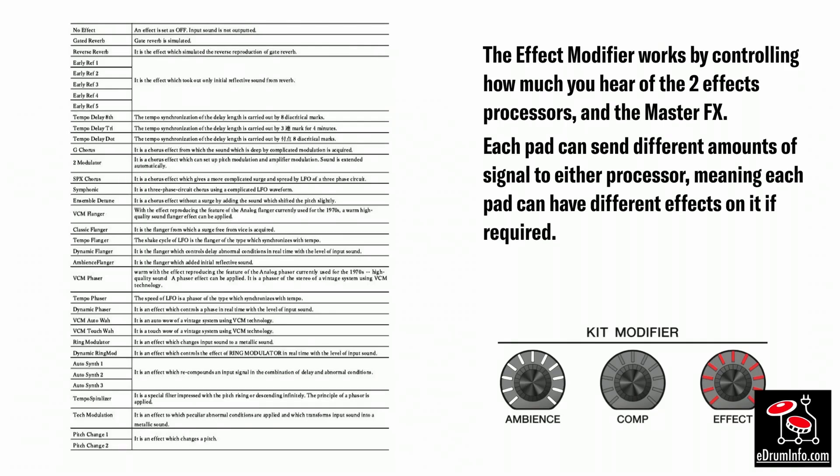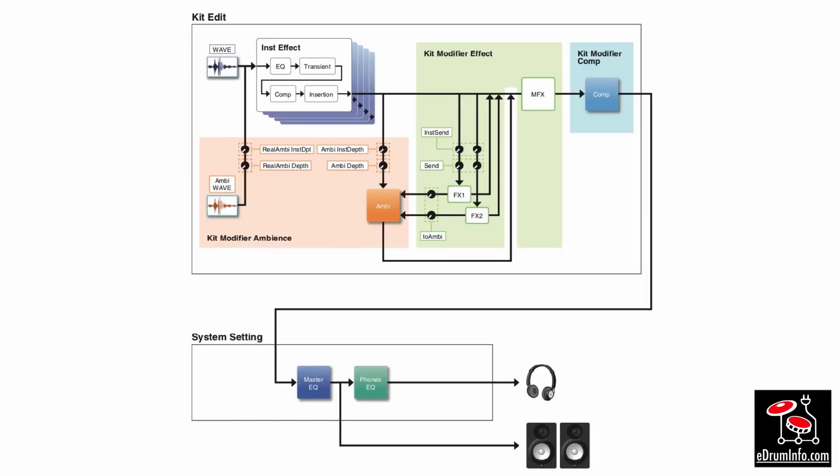The effects modifier works by controlling how much you hear of the two effects processors and the master effect. Each pad can send different amounts of signal to any processor, meaning each pad can have a completely different effect if required — again, this is in addition to the individual channel effects.